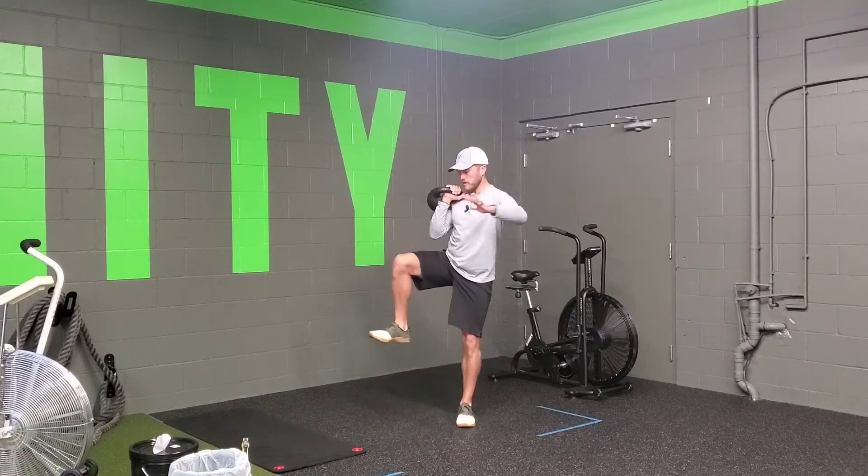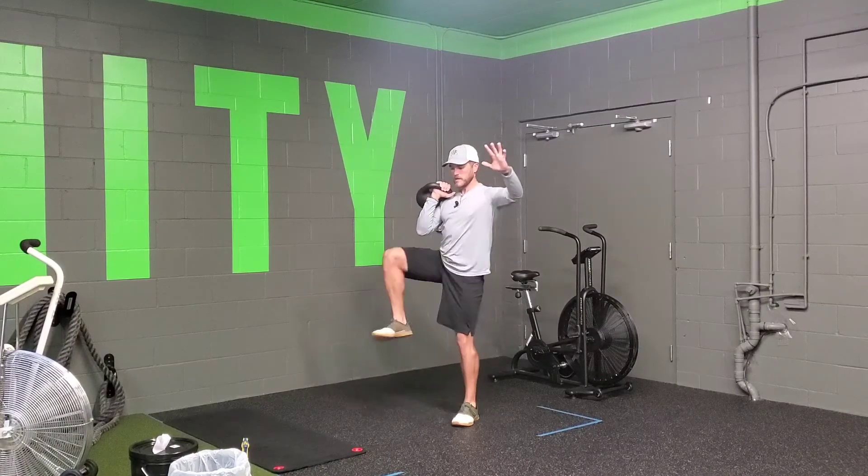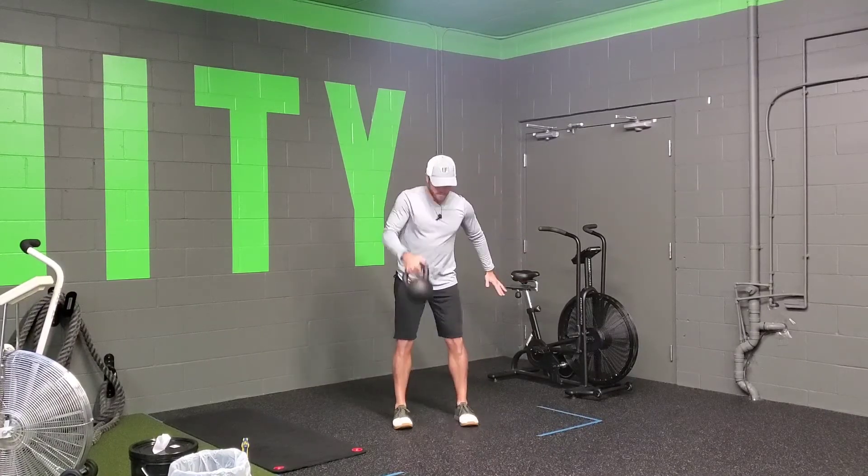Knee up, pivot, sumo squat, knee up, and return back to your next rep.